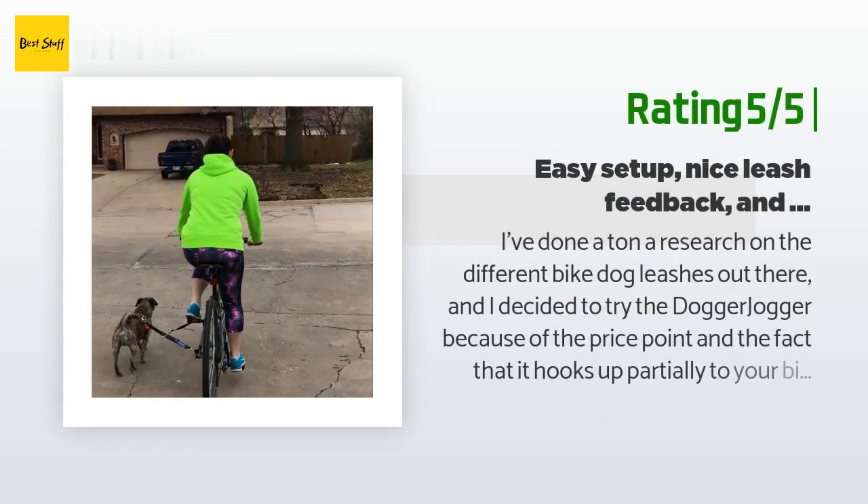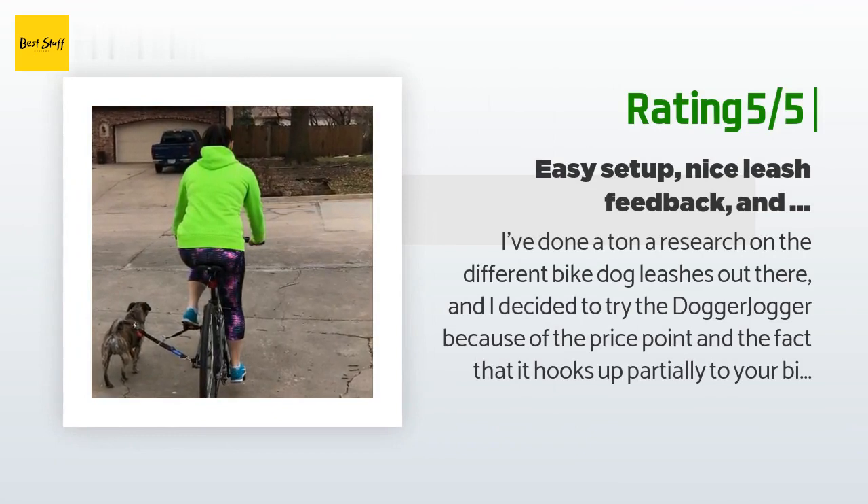Another happy customer said: 'I've done a ton of research on the different bike dog leashes out there and decided to try the Dogger Jogger because of the price point and the fact that it hooks up partially to your bike pedal so you can feel where your dog is at all times. I love this product — both of my dogs took to it really easily. When either dog hesitated I was able to feel them so I could slow or stop my bike appropriately. During installation I was nervous about pedal impediment, but the instructions tell you how to adjust the lead so that isn't an issue. I also really like the safety feature where your dog can break away if there's an accident.'